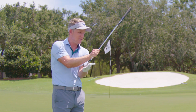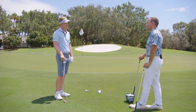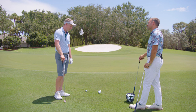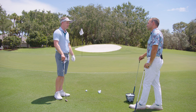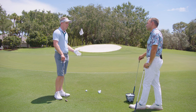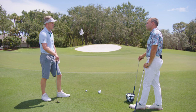It's going to get stuck in the ground, it's going to dig — especially into a grain like this — and it's going to compromise your strike pretty much. You're either going to hit it fat, or you'll try and hit up on the ball to get it up in the air, lean your center back, and hit it thin. So you want to give yourself the best opportunity to get the best strike by using proper setup fundamentals.